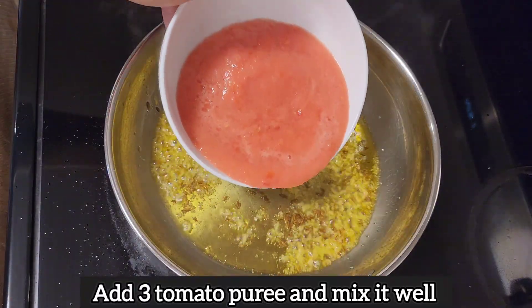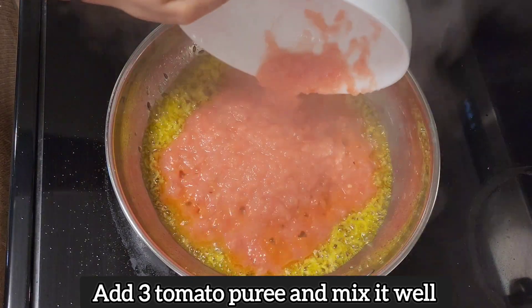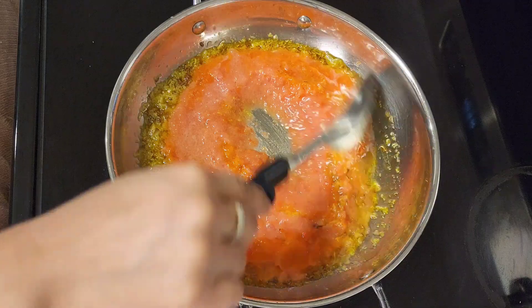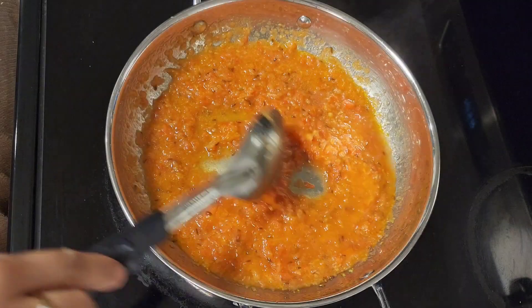Put 3 big tomato puree. Put it in medium flame and mix it well. After mixing it, add masala.